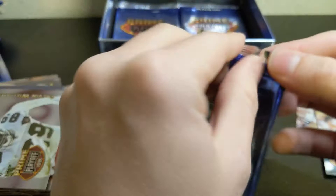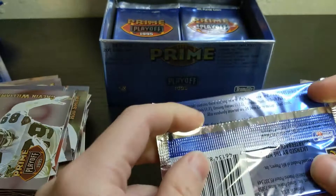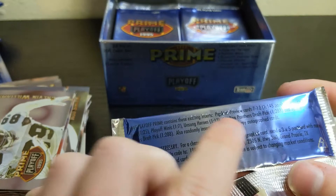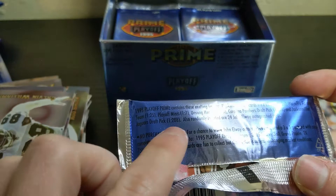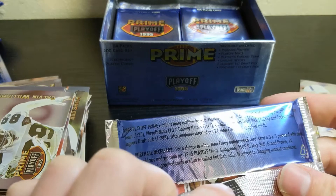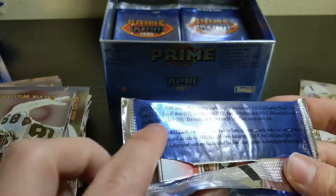Not a lot of inserts in this set. The packs do post odds: Playoff Fantasy Team is 1 in 25, Playoff Minis are 1 in 7, Unsung Heroes 1 in 13, Carolina Panthers draft pick 1 in 288, Jacksonville Jaguar draft pick 1 in 288 — so those are pretty rare — and the Pigskin Preview cards are super rare too at 1 in 145. So not looking to get a lot of inserts — maybe a couple of the minis, a couple of the heroes, and maybe one fantasy team.